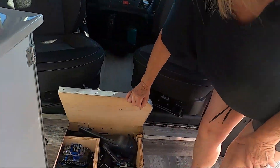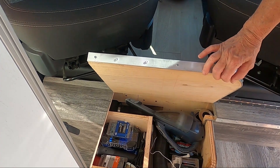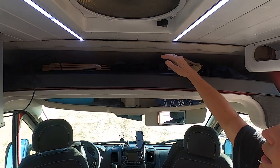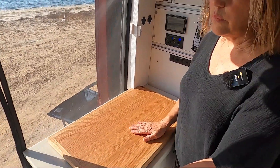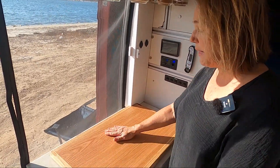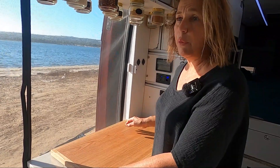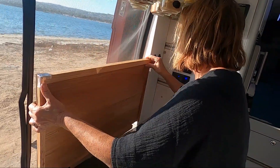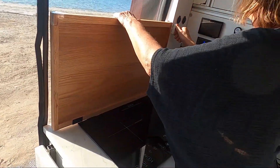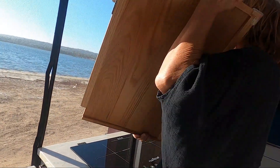We have our basement where we keep our tools and where the Webasto is — that's our heater, which is the type that sips gas from your gas tank. Up here is our attic where we keep hats and such. We have our television set up here with a screen and a Nebula Capsule 2. This is the induction cover Rob made out of a stair tread — it makes a really good cutting board and hard surface, and he also made a table for it so we can use it outside. When I'm cooking, I just set it upright and it has a velcro attachment that holds it up so I don't get grease all over my door.